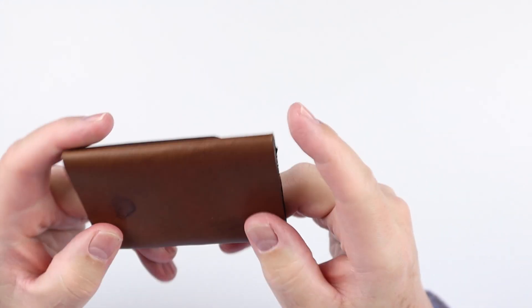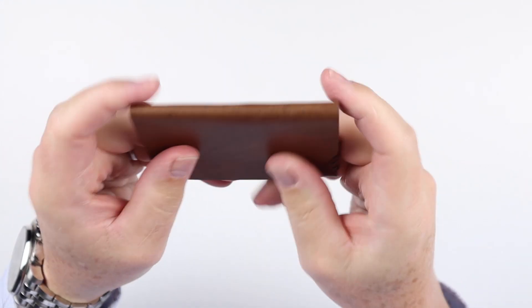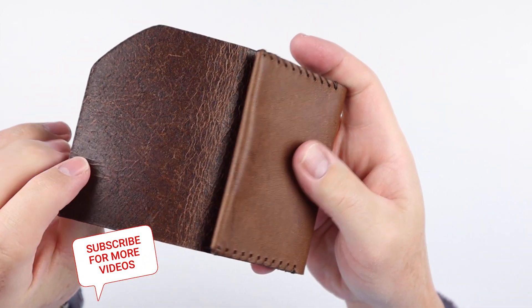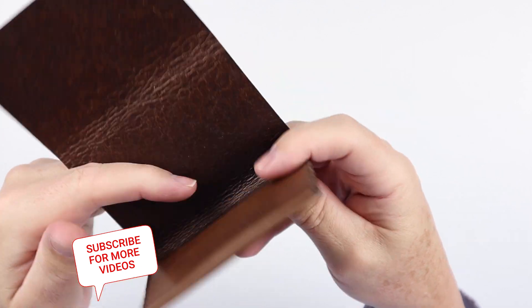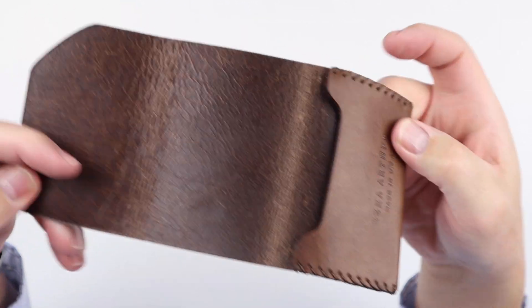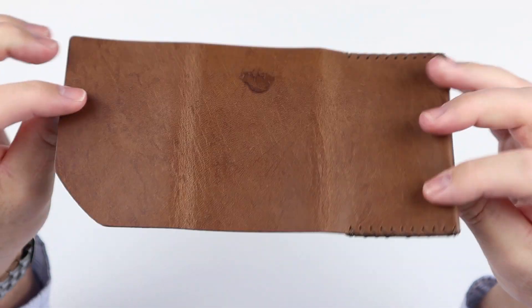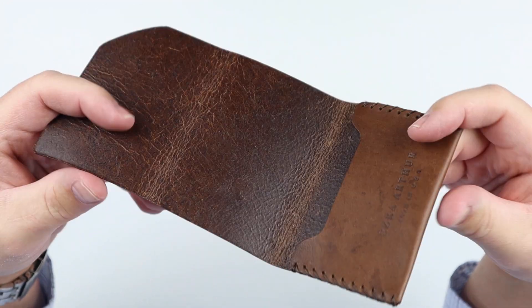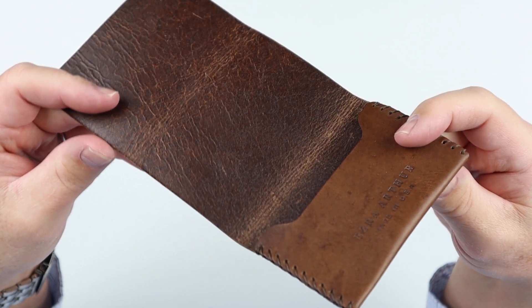A Cash Fold Deluxe Wallet — this is the whiskey color. Seems a lot lighter on their website than what we have here, but no matter. It is a tri-fold and it is a cash fold, they say. It is a cash wrap, but it also can hold cards.